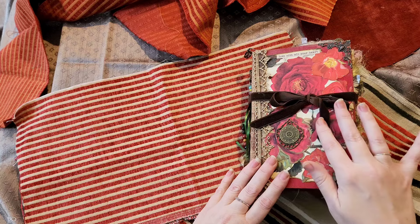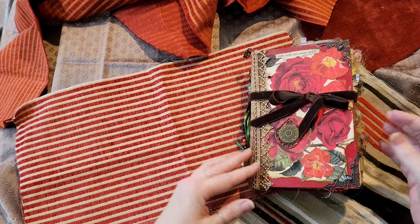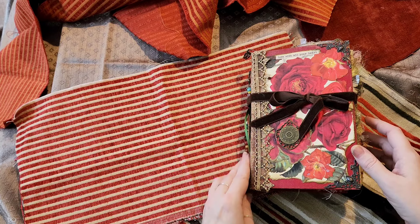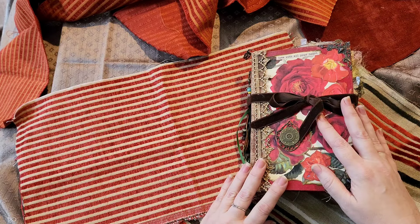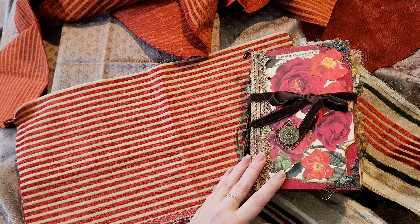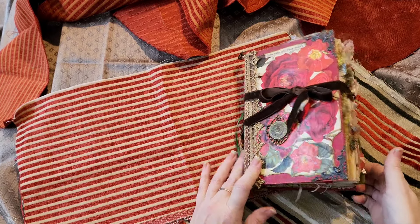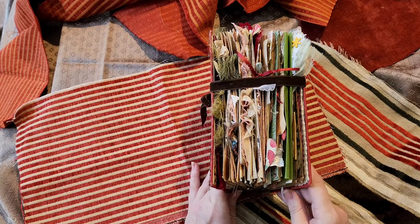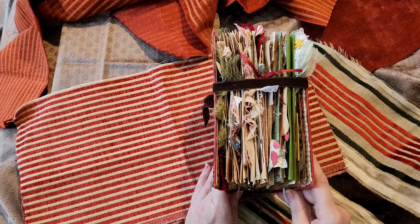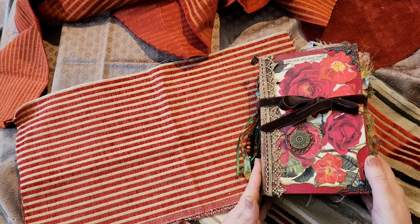I did say in my video yesterday, if you caught that, that she's quite new to showing her work and even more nervous than I am, and I've got anxiety. I think it's absolutely beautiful work just by looking at the cover, and she did do a quick flip through on my Facebook page so that we could see, which was really big for her, and it's just stunning. I have not opened it yet but this is the first time I've seen it in person. I've seen a little video like I said, but this is going to be new to me as it is to you.